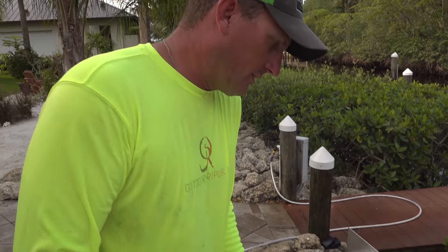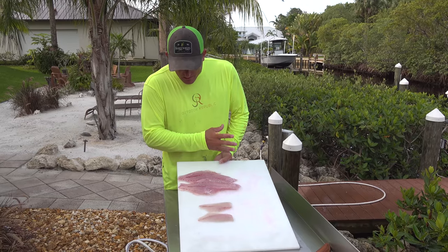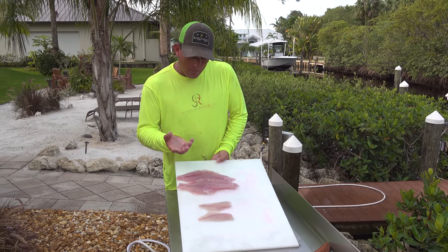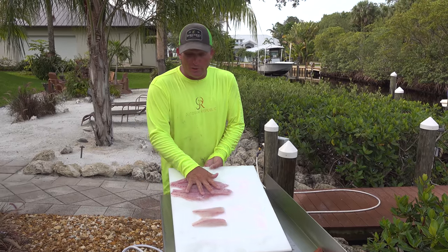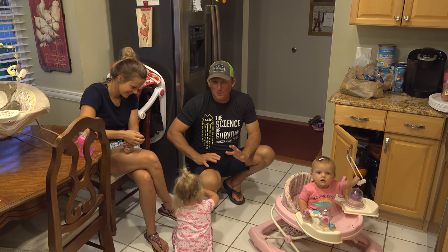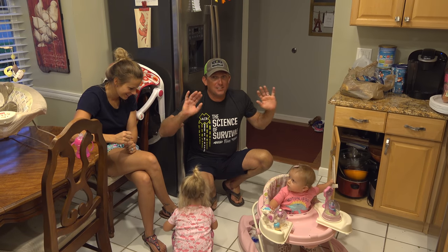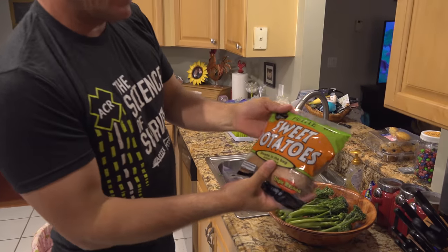Nice boneless skinless fillet. There's your yellowtail snapper fillet and there's your mutton fillet. The mutton has a slightly darker color to it, but it's larger and more firm — you can grill it, you can do a lot more with the mutton than the yellowtail. Today has been a great day. We caught exactly what we were after, and there's nothing more awesome than coming home to your beautiful family and cooking a nice meal. I was trying to be home by five but it was seven by the time I got home.